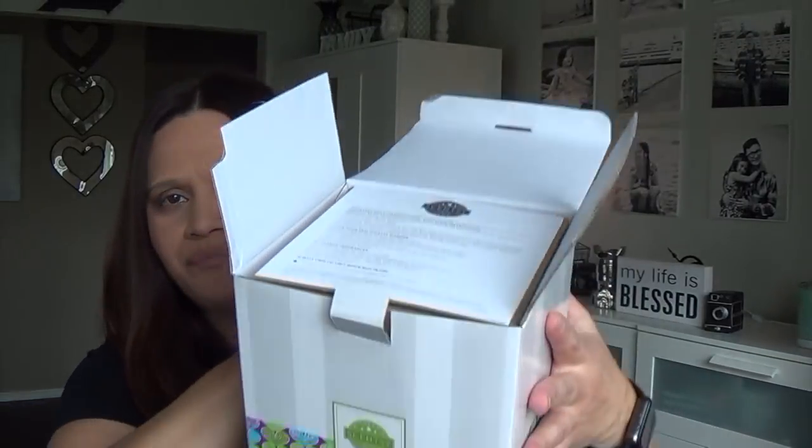I want to show you guys — I did not open it yet. I've been so busy with my vlog; I'm doing a 30-day challenge for myself of getting back into a healthier lifestyle. So I've been postponing this, but I have opened it. I haven't used the wax, but I did use one of the products and I'll share that later on with you guys.